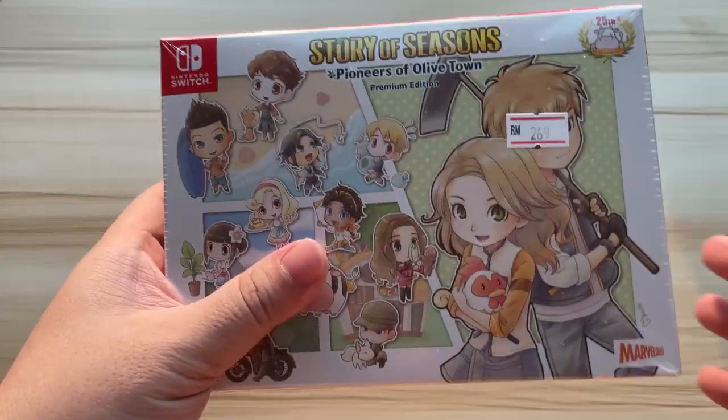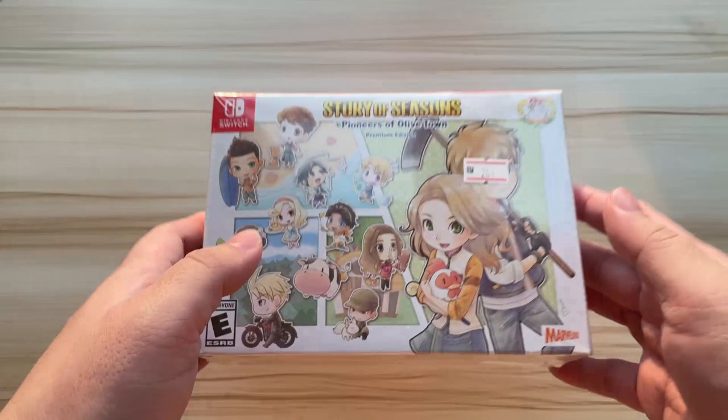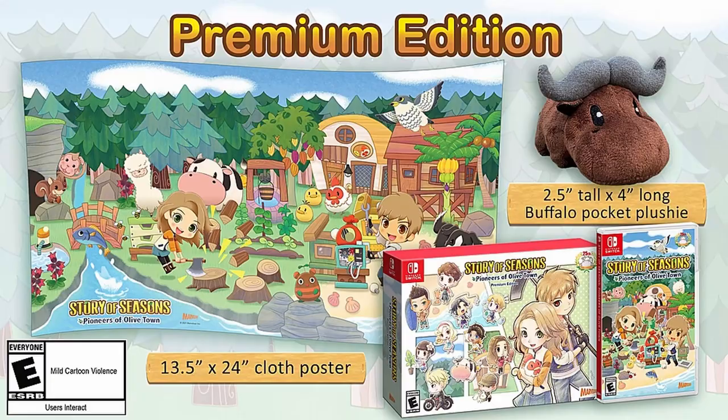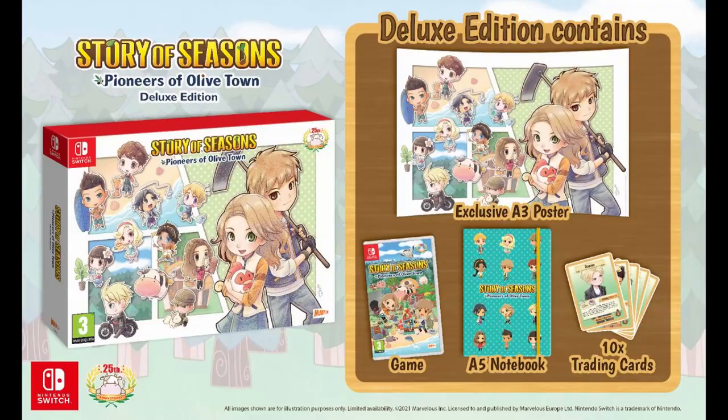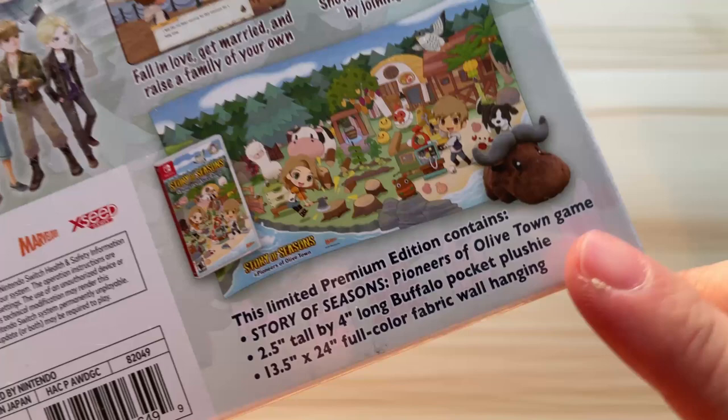Hi guys, welcome back to my channel. Today we're gonna do an unboxing for Story of Seasons: Pioneer of the Olive Town Premium Edition. There are actually two types of special edition available right now in the Malaysia market — one is the US version and another one is the EU version. The EU version offers an A3 size poster, an A5 size notebook, and some trading cards. I chose the US version because I really wanted to have this cute little buffalo plushie.